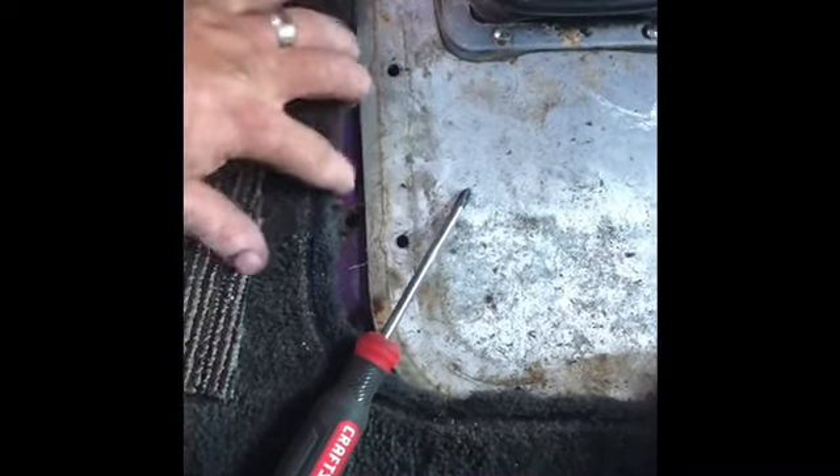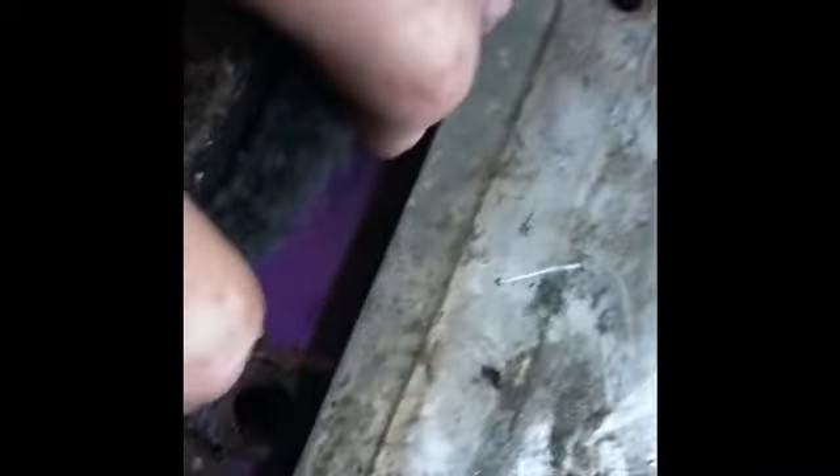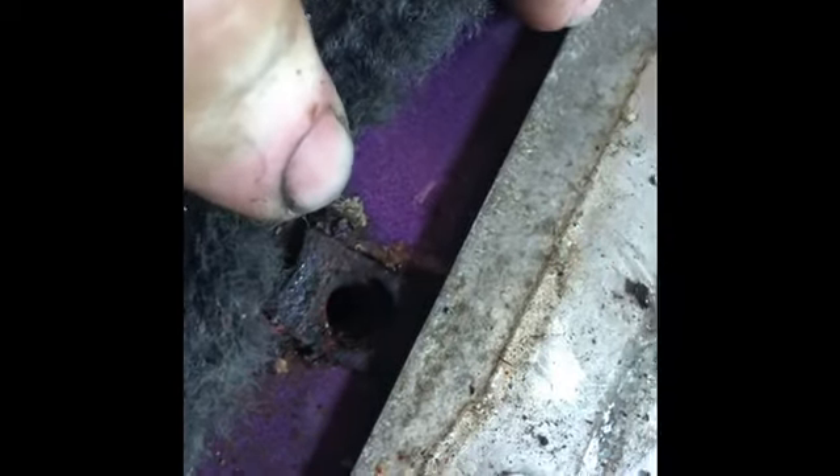Don't cut holes in the floor — if those screws won't come out, get up underneath the truck with a grinder and cut the bottom of the screws off, then just replace the little clip. You can buy those clips at Lowe's in the hardware section, or at AutoZone or O'Reilly's. My windshield leaks — that's why the carpet looks grungy — I need to get a new windshield.